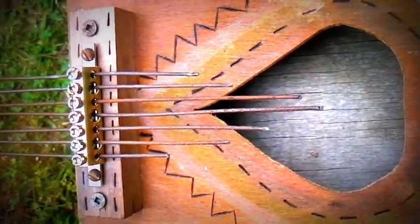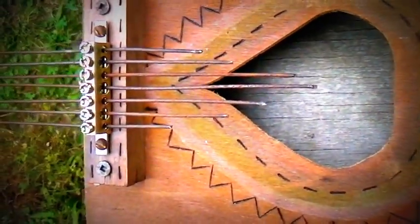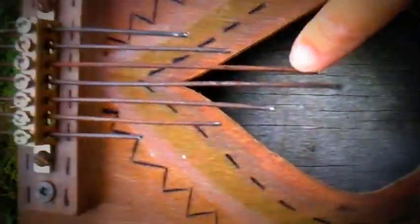So this is the thumb piano drops, and I'm just going to kind of demonstrate the sound that comes out of it. They're all a little bit unique.